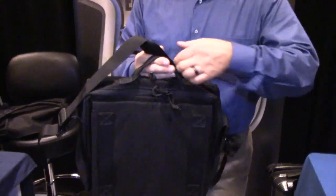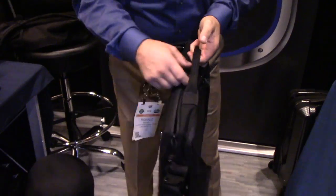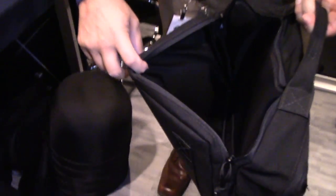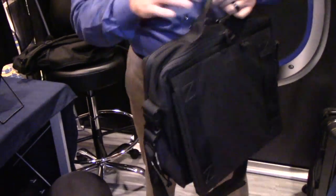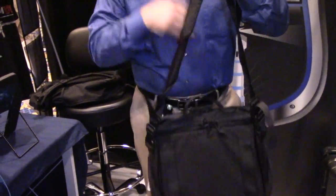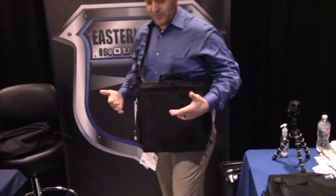So this is our ballistic laptop case. As you can see from the outside, it's very discreet. It's a full-functioning laptop case. It's got a padded compartment for your laptop. If you're not carrying a laptop, a lot of people are putting a first aid kit or a trauma kit there. It carries just like a full-functioning laptop case so it doesn't draw attention to you.